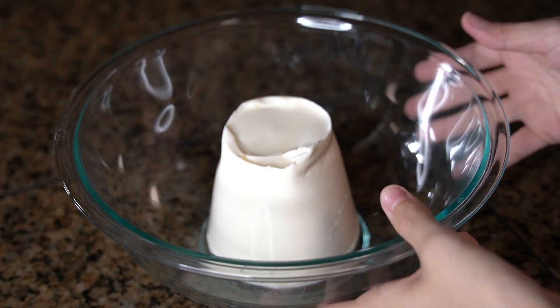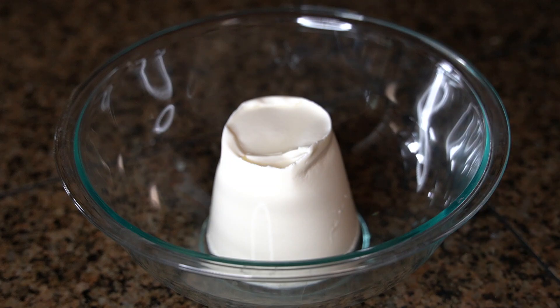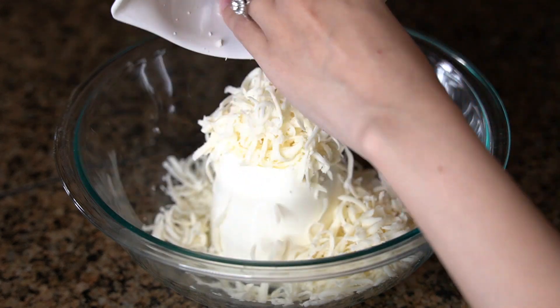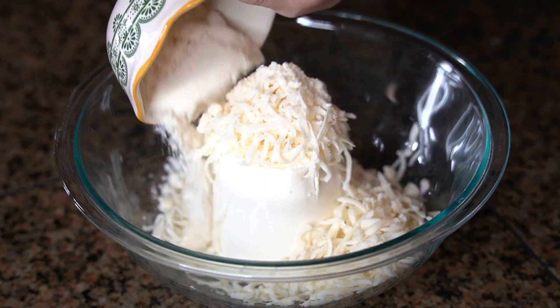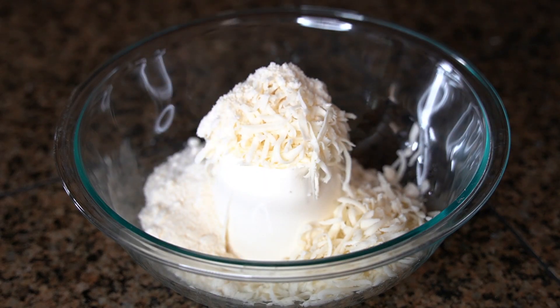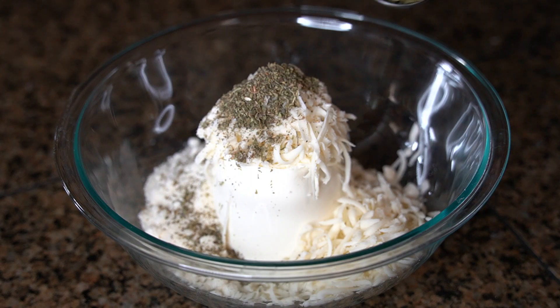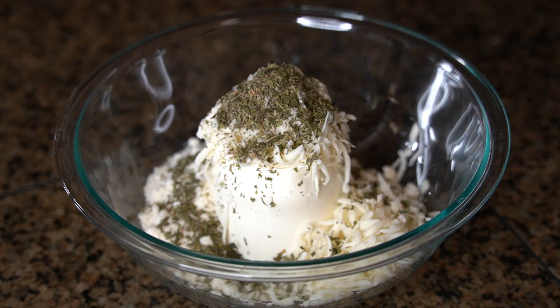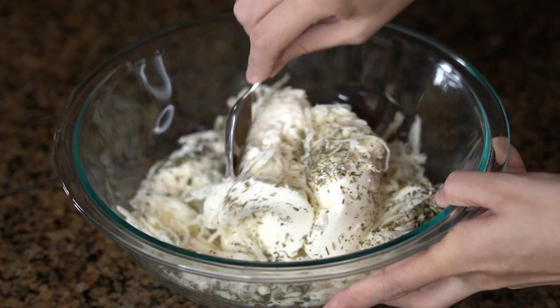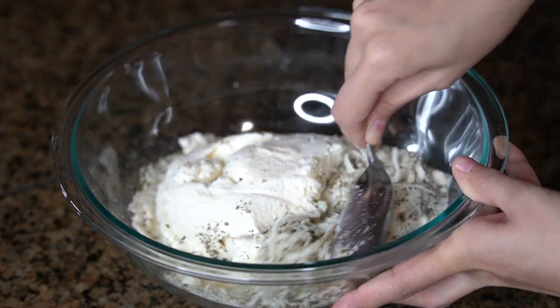Now in a large mixing bowl, I have 15 ounces of whole milk ricotta cheese. Then I'm going to add in two cups of mozzarella cheese, half a cup of parmesan cheese, one teaspoon of Italian seasoning, and one tablespoon of parsley. You can either use fresh or dry, then mix everything together — I just use a spoon to do so.